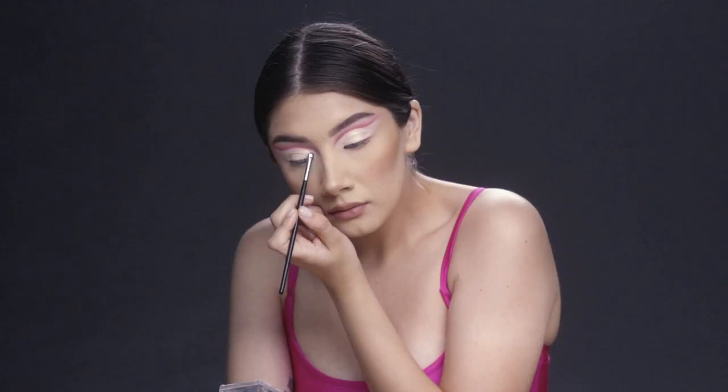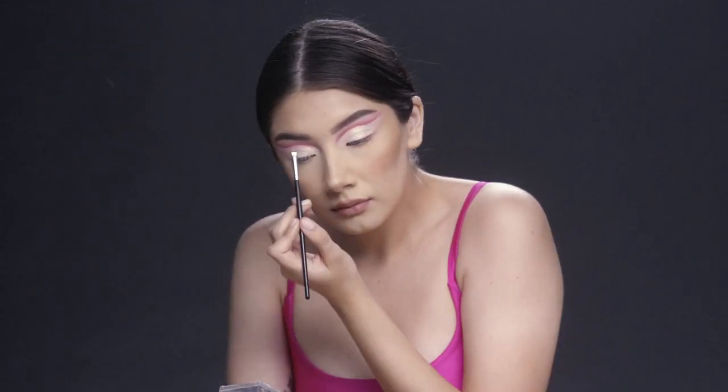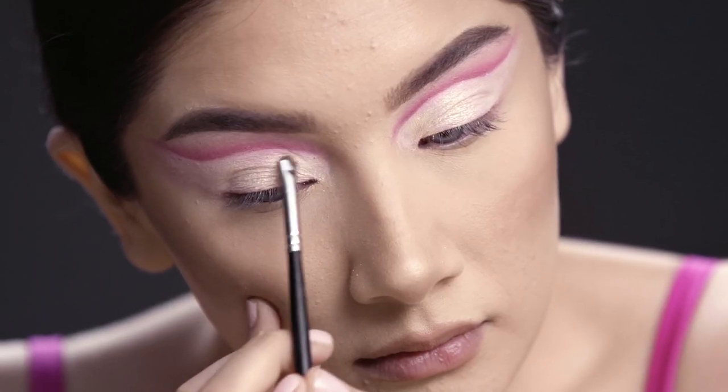Then I'm cutting my crease and also doing a little bit of shimmer in the inner corner of my eye using a really small detailed brush.